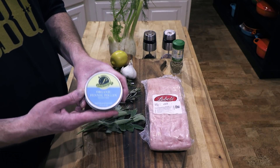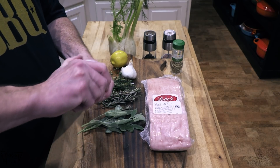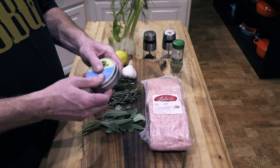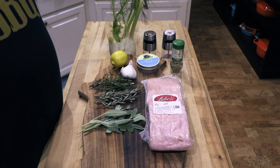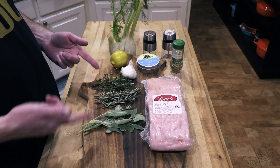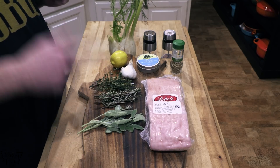I found this on Amazon — I thought I'd try it out, I've never tried this — fennel pollen. It's crazy expensive though; this little small tin cost me about $20 US. I'll put a link to that down below if you're interested, along with lobels.com. Let me get the pork belly opened up and patted dry, get all this de-stemmed and chopped up, and we will bring you right back.